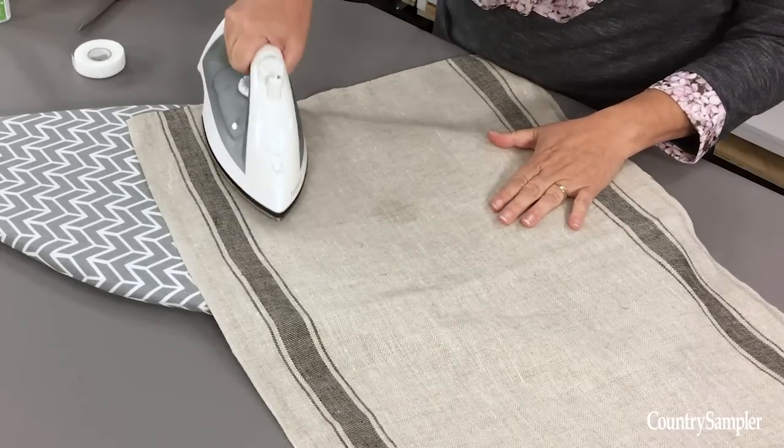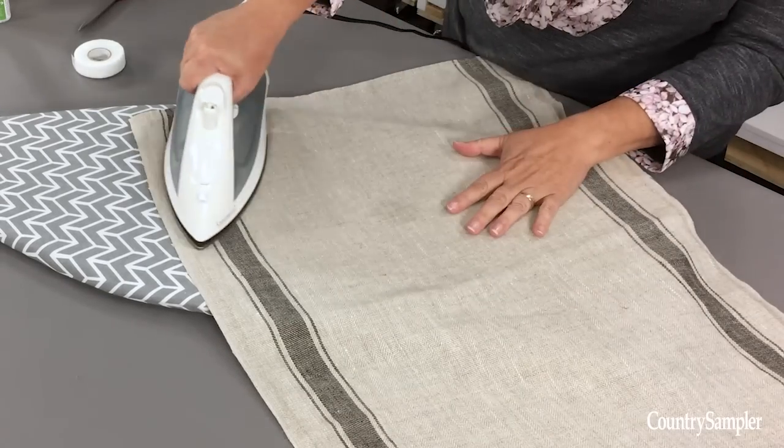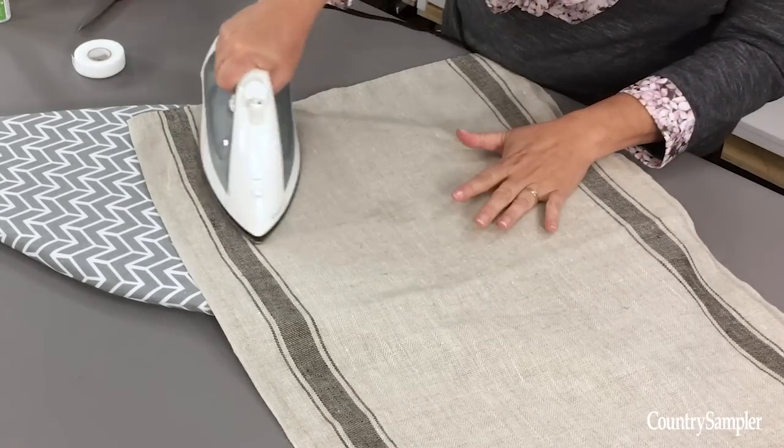Before you begin your project, make sure that you launder your dish towels to remove any sizing so that your glue will adhere properly. And then you're going to want to press the towels so they're nice and smooth and wrinkle free.